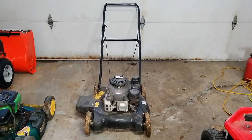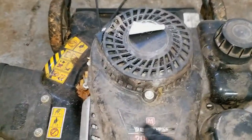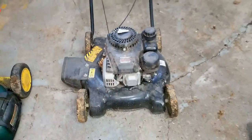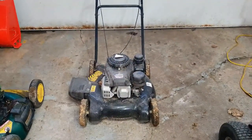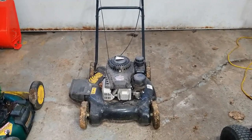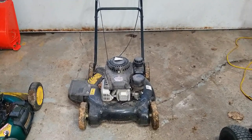Welcome to the small engine repair channel. Today's project is a yard machine made by MTD — a small 20-inch push mower. The customer says he's been having a hard time getting it started at the end of last season, so we're going to take a look at it, get it all tuned up, and ready to go for 2023.